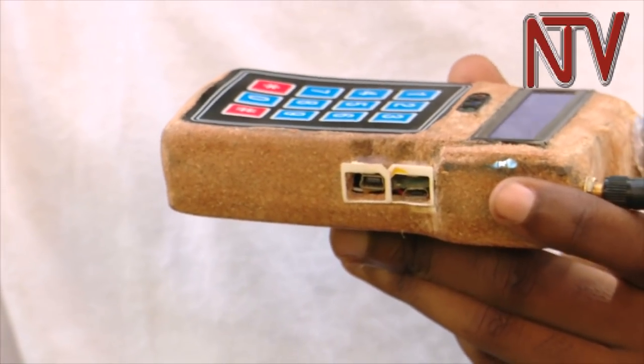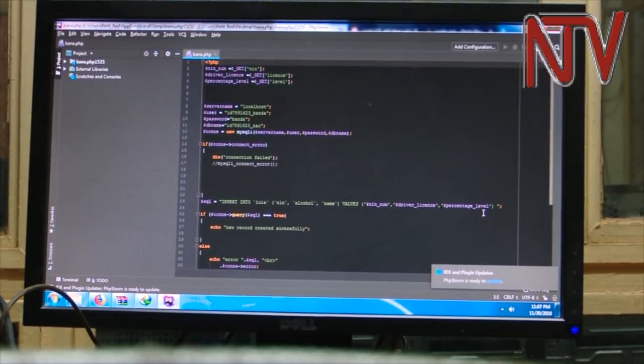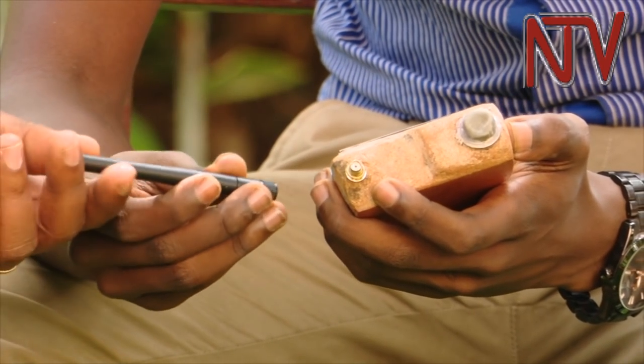The alcohol detector also has a charging port and a data port, which are connected to the computer for data entry and programming. It is made up of a GSM module for connectivity to the internet. The GSM module enables the device to connect to the internet via a SIM card housed within it.